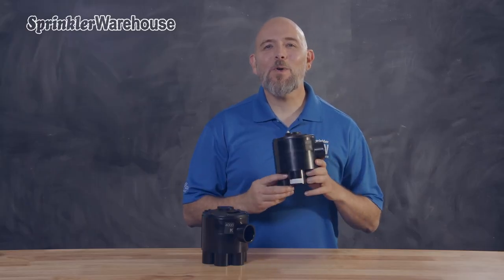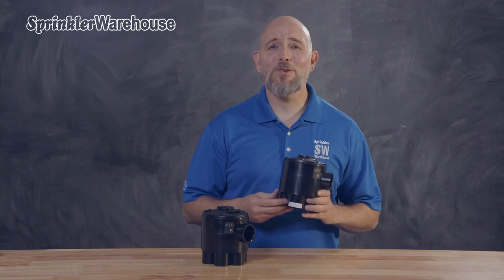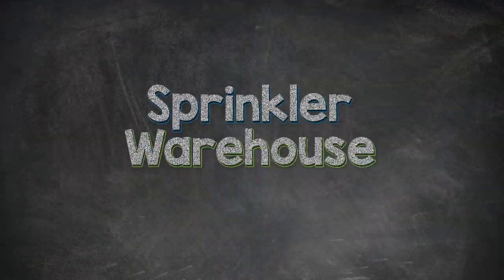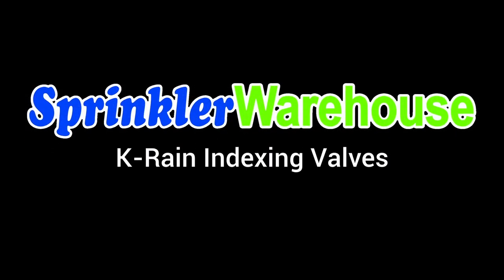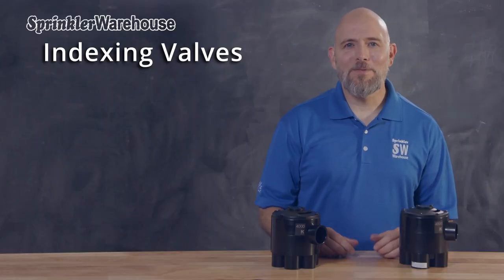This little beauty is the 4000 series indexing valve from K-Rain. Duane Smith here, your irrigation product specialist. Let's talk about indexing valves.